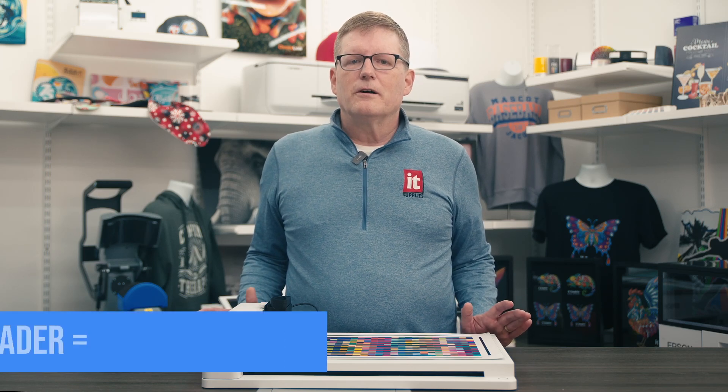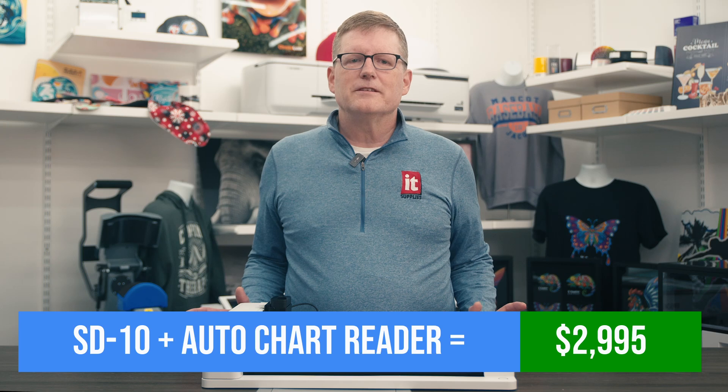Print shops can now automate ICC profiling to ensure client satisfaction. Designers can capture and manage color palettes and other data efficiently. Production managers now have the ability to maintain color consistency across large-scale projects with multiple printers. Together, the SD10 and Auto Chart Reader redefine precision and efficiency in color management for a price that is just under $3,000.